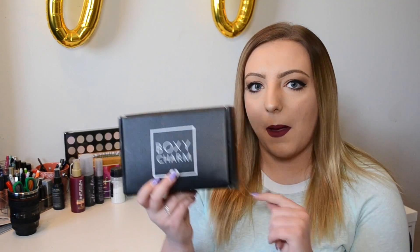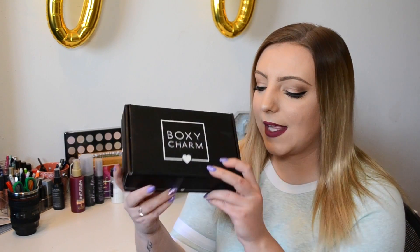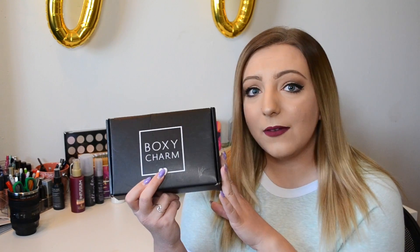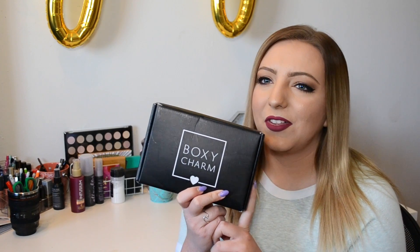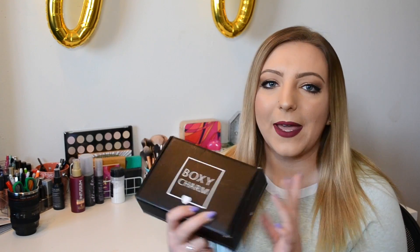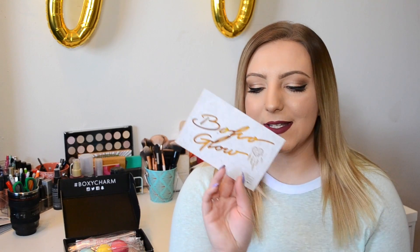I'm going to be unboxing the April BoxyCharm today, and it is like May 4th, so I feel like it's not too late to be doing April things. I cut the tab on this, but I don't believe I even opened any packaging or anything. I'm not sure if I actually looked at what was in the box either. Either way, this is Boho Glow — that is the theme for this month's box.